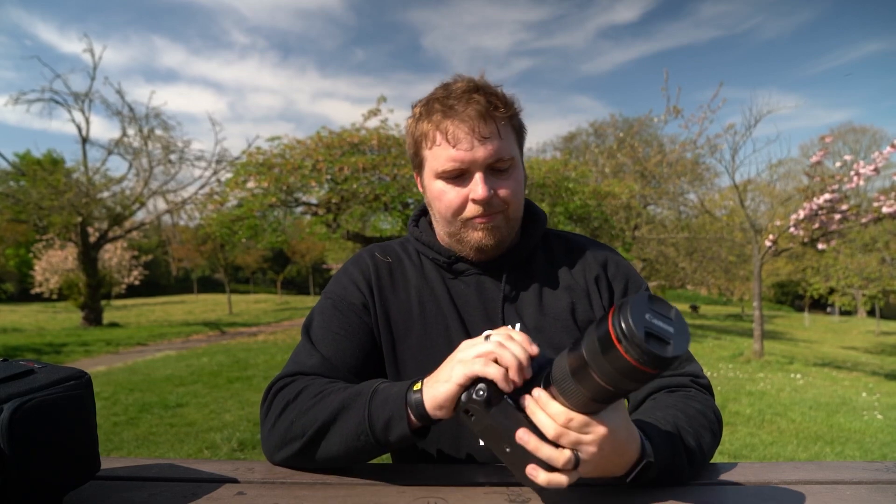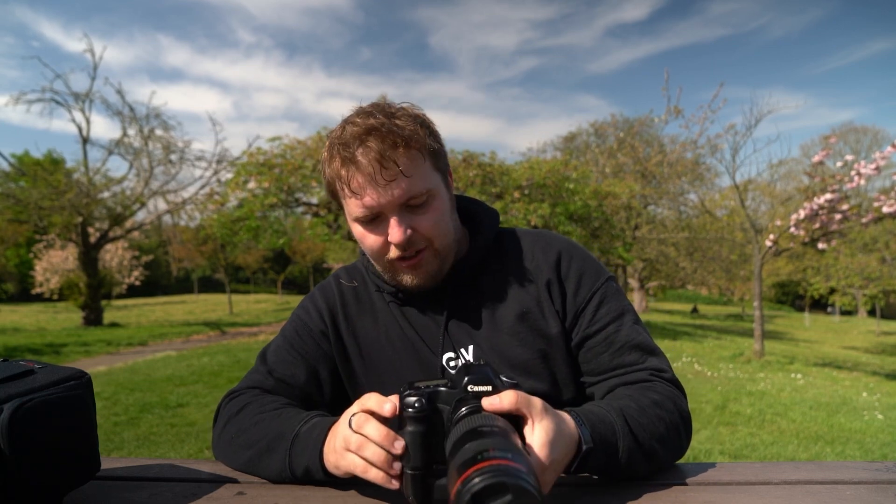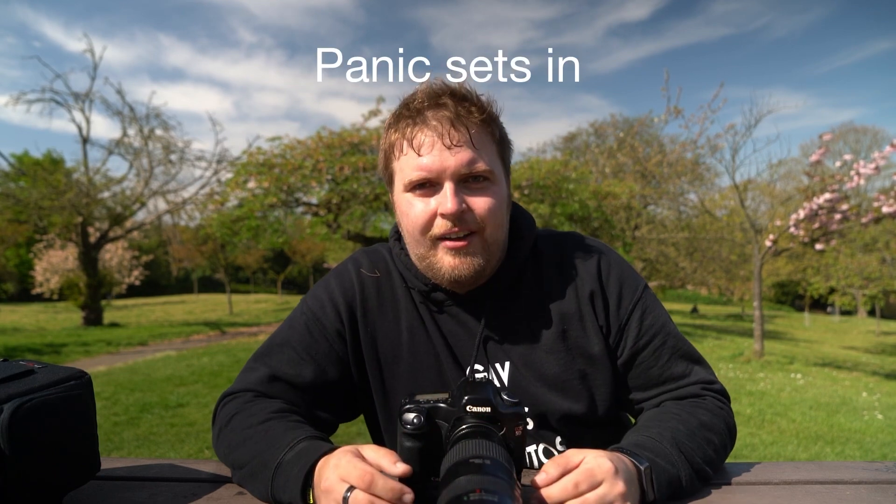Things I like about it: image quality out of this camera, as you'll have seen through the video, produces some really stunning images — not comparable to today's quality cameras, but you've got to give it credit given that this was released in 2005. It's getting on a bit now.